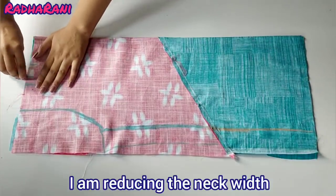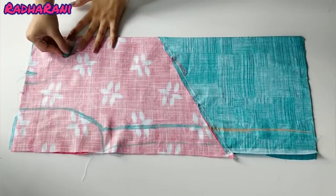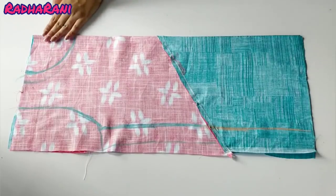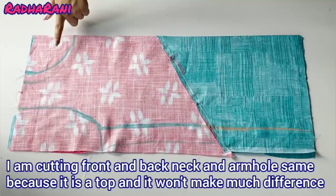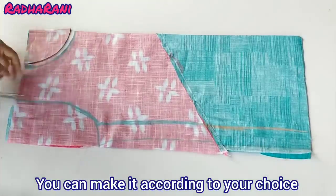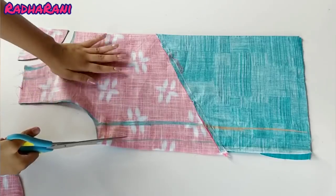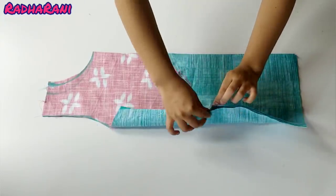I am making the neck width wider as I reduce the length. Cut the neck as much as you want. You can cut the neck as little or as much as you like — I am cutting it to the depth I need. Because the front and back neck shapes need to match, this is my completed top piece.